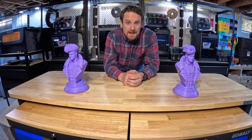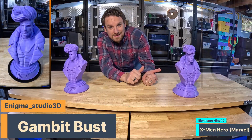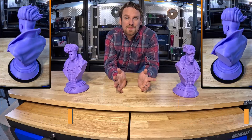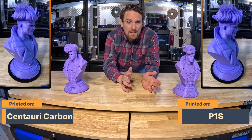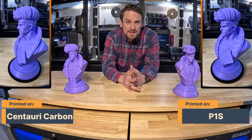And there you have it everyone, the Elegoo Centauri Carbon versus the Bamboo Lab P1S. I highly recommend the Elegoo Centauri Carbon because of the more spacious enclosure, which makes it easier to clean, and the lower price point. I've not found that the quality of prints are that much different between the two systems. I've been using the Bamboo Lab P1S for about two years now.